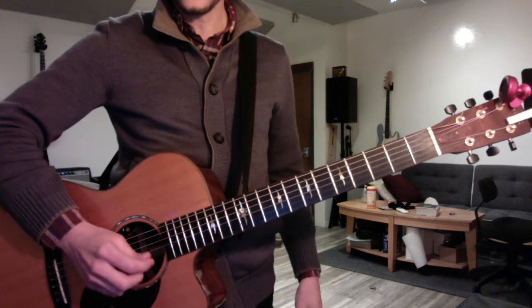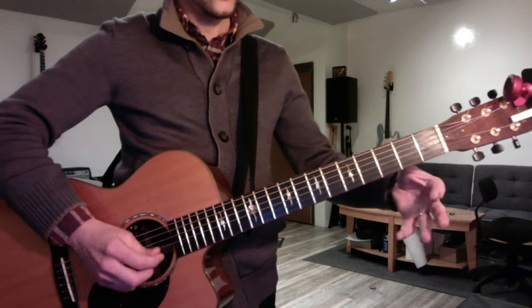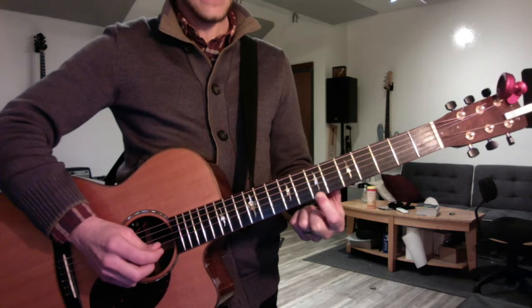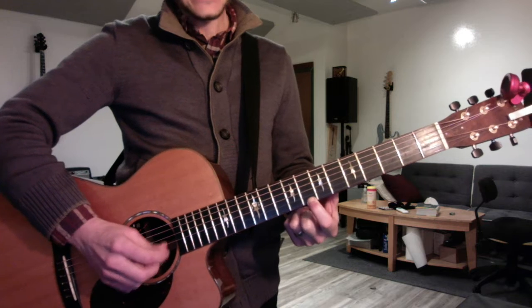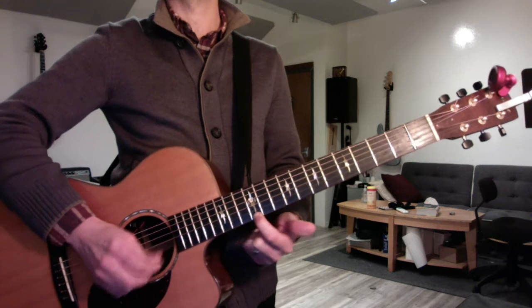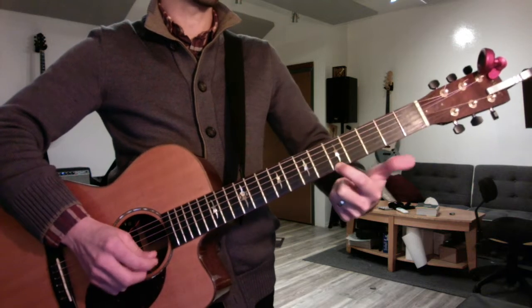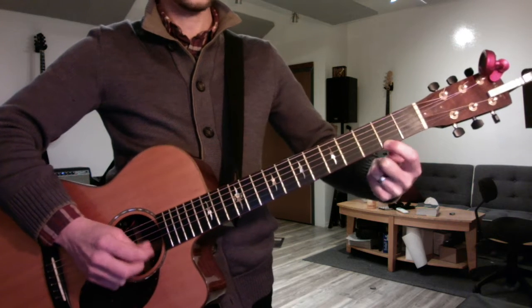Now play the minor scale, but it wasn't that good this week. You need to get a lot better. Open, 1, 2, 3, 5, 7, 8, 10, 12, 12, 10, 8, 7, 5, 3, 2.